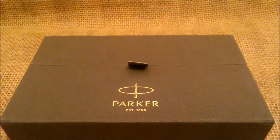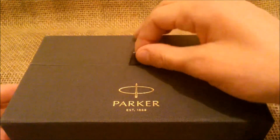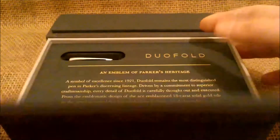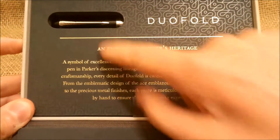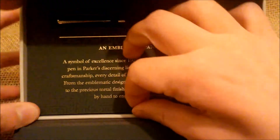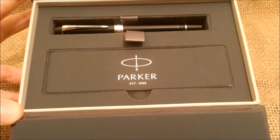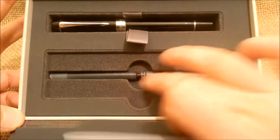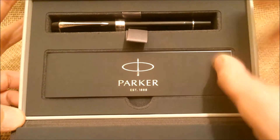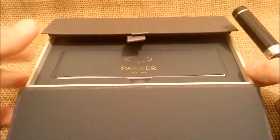As with the Parker Default Classic Vintage Red we already reviewed, this one comes inside the same kind of box. You have to pull this tab to open the box. Inside you have a card talking about the pen with a window where you can see the cap. You pull this tab and take the card out — you have the booklet and two ink cartridges — and then you pull this tab and take the pen out of the box.